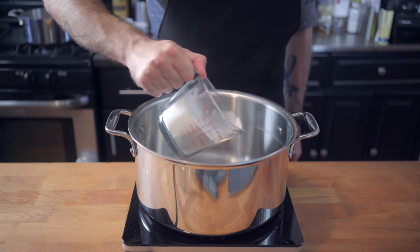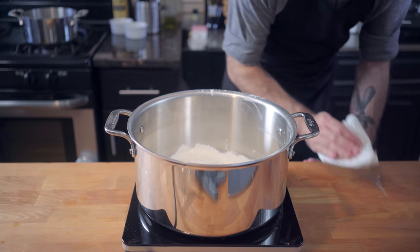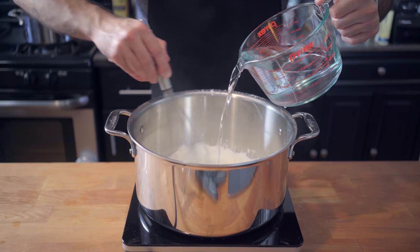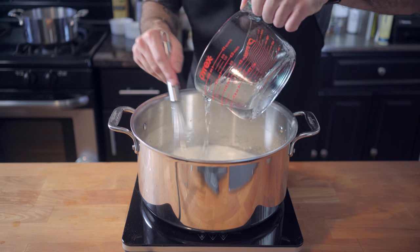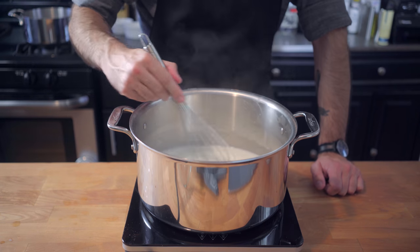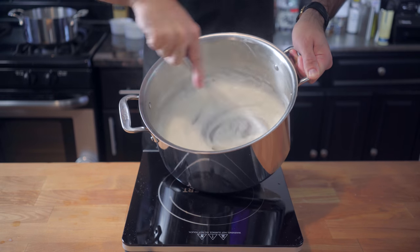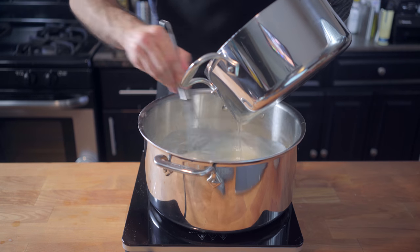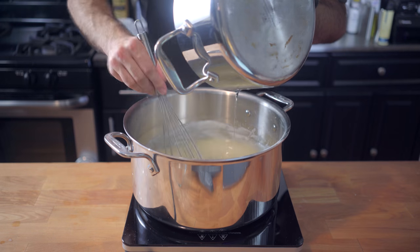Set the sugar mixture aside. In a large sauce pot, pour a cup of cornstarch. Add two teaspoons of cream of tartar and slowly whisk in three cups of tap water. We want to make sure there are absolutely no lumps, so whisk constantly. Heat that over medium-high heat until it turns into a very thick sticky paste, to which we're going to slowly start adding our sugar syrup, whisking constantly to make sure everything is fully incorporated.